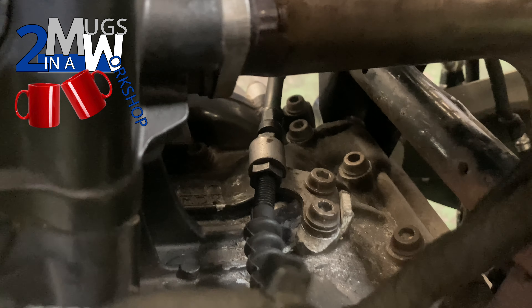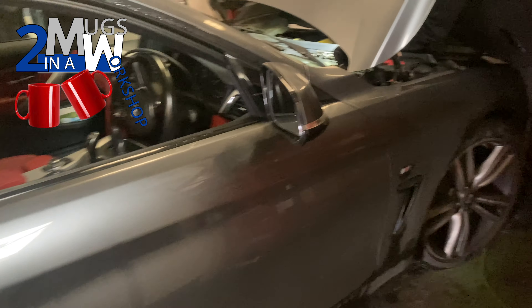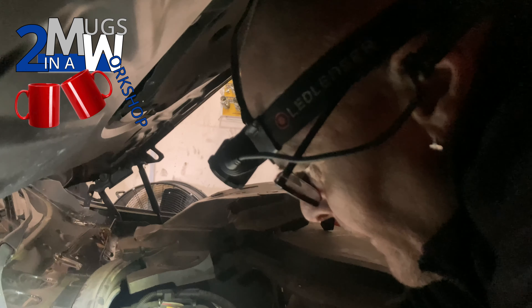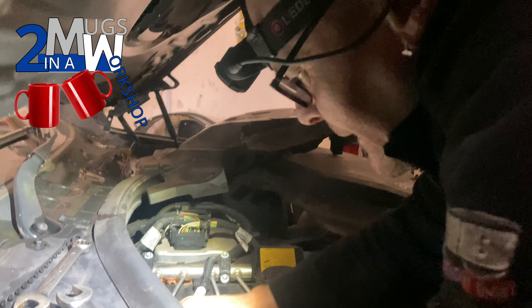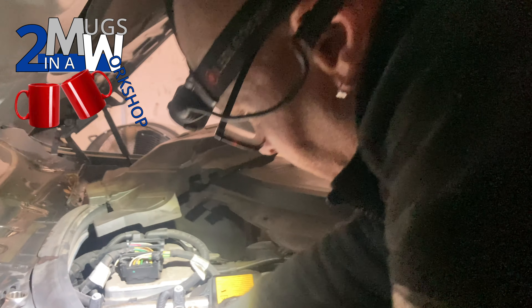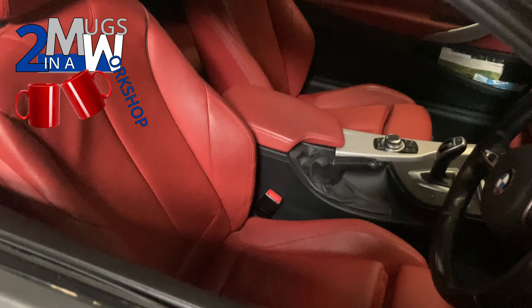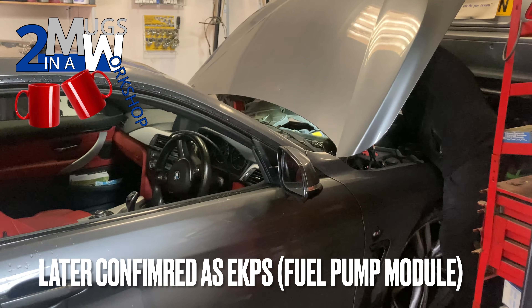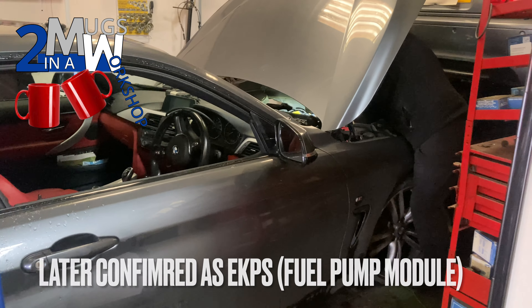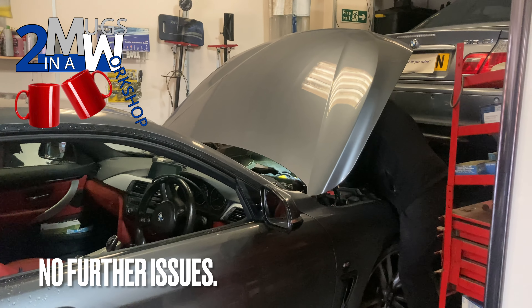Mark over here is looking at a BMW 4 Series which came in as a non-runner. He's checking for swarf — checking the high pressure fuel pump. This car ran briefly, came into the workshop cutting out. They suspect it might be the fuel pump relay or the fuel pump control module. The N20 engine is a bit prone to timing chain issues and swarf in the fuel pump when the high pressure fuel pump starts to break up — ongoing investigation.